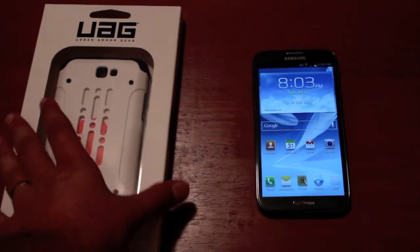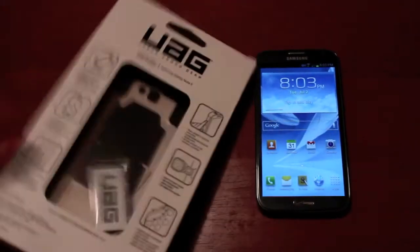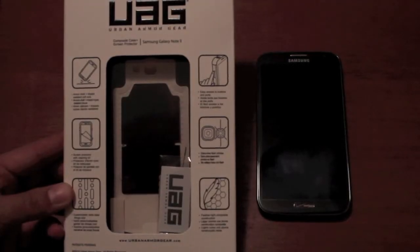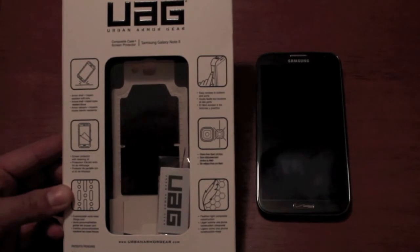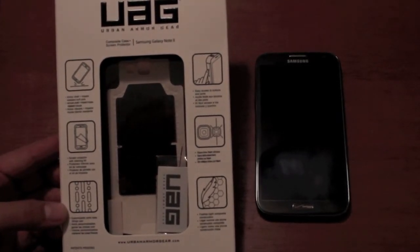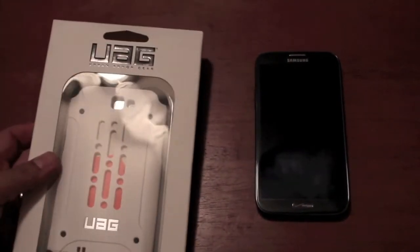So first things first, we'll go ahead and take the case out of the box. You see that it does come in a really nice packaging. It has an armor shell which is impact resistant with a soft core. It comes with a screen protector and cleaning kit, and it has the customizable vents which allow the phone to stay cool.